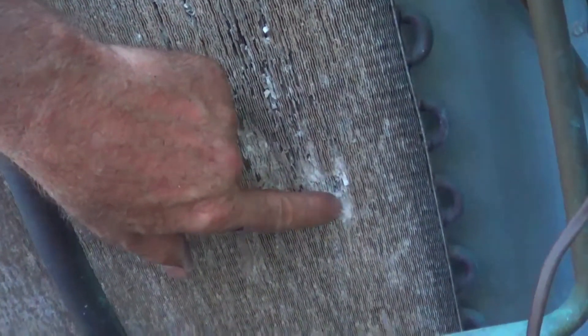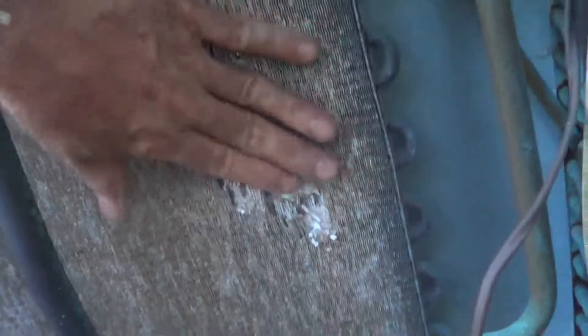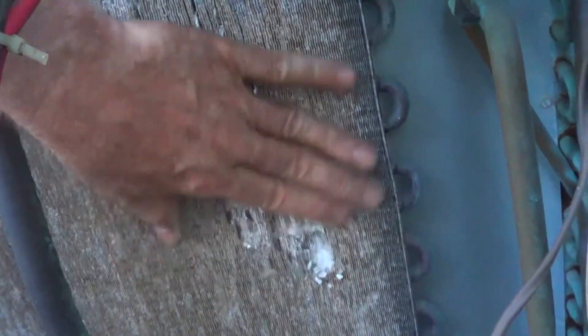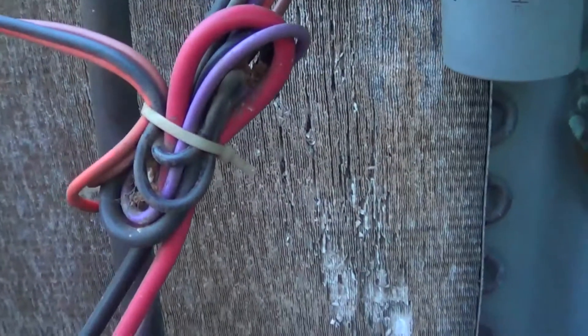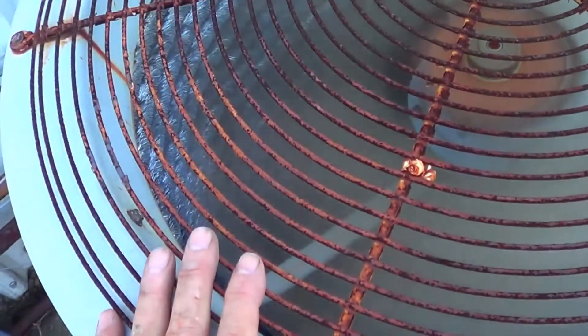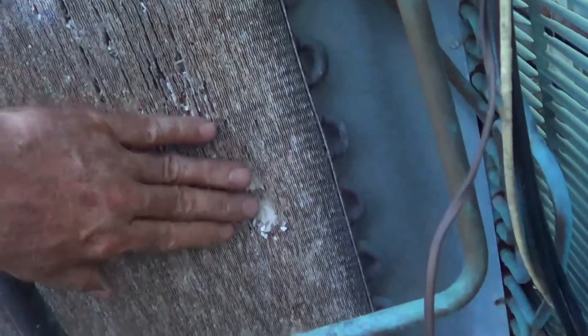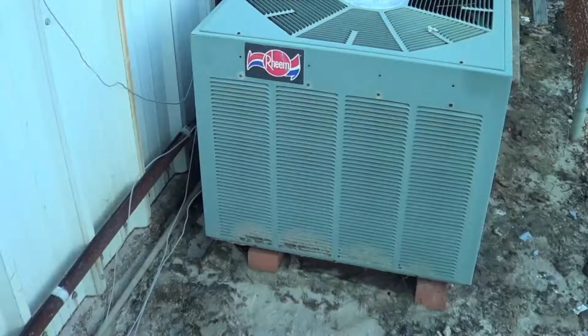Look at this — this is due to the salt air here. Touch it, it just crumbles. This might be kind of a basket case. That's a Rheem, it's about 20 years old. The carrier over here — the carrier around the coils are actually still good. This one's actually 10 years newer and it's got crappier coils. This is salt air here.